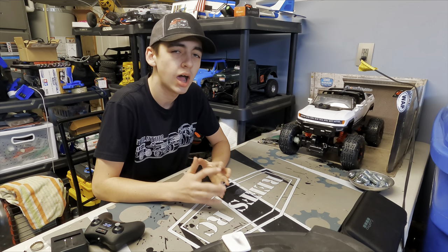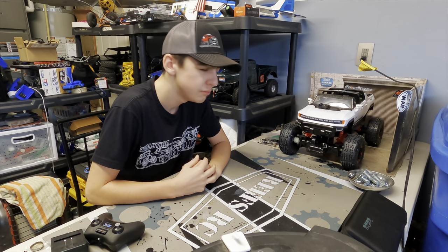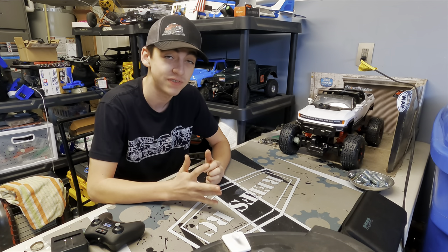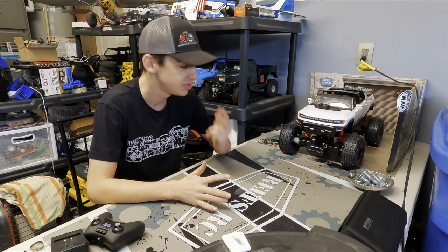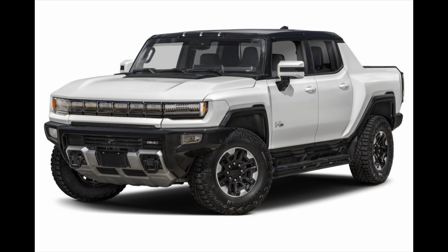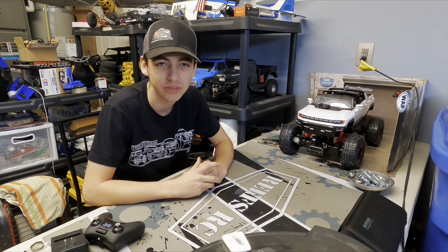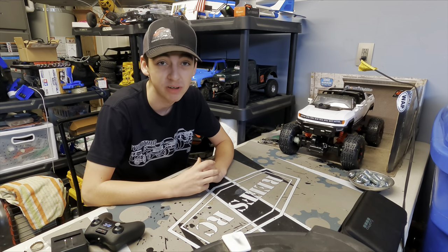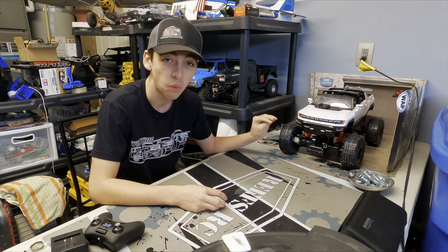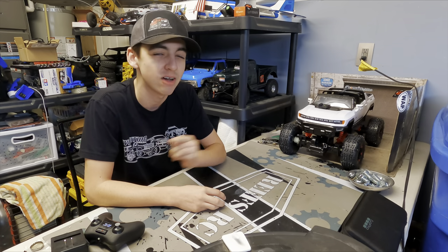So why am I doing a Hummer EV RC build for Axial Fest 2025? The reason is I haven't done a hard body since I first started RC, which is about four to five years ago. And ever since the Hummer EV was announced and we got pictures and specs, I wanted to build a replica — because let's face it, I can't afford the real life version, but I love it. So that's where this tiny truck comes in: we are going to not hold back one single penny and go full out to make it an exact scale replica.